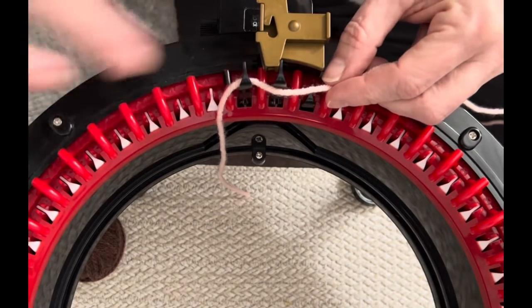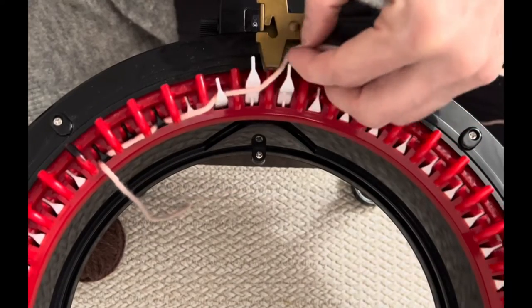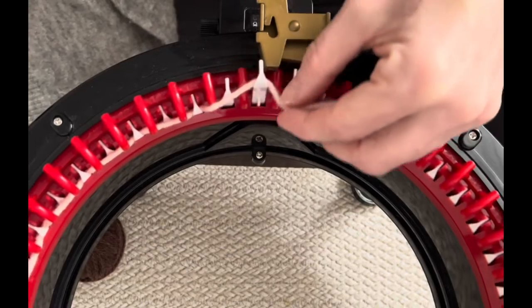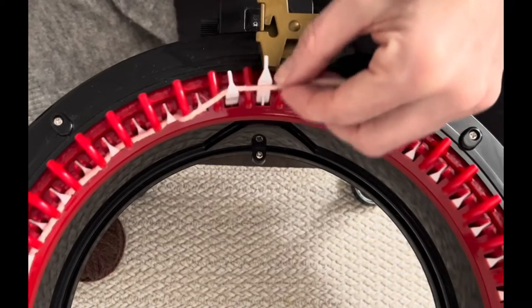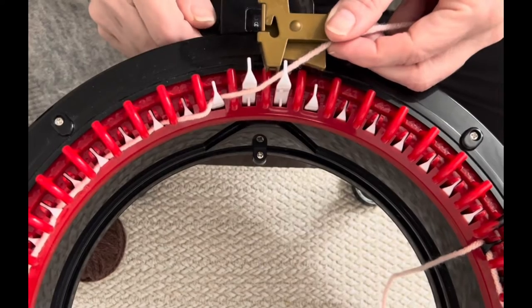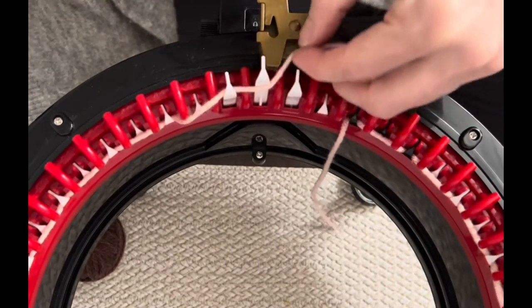Go behind your first black needle, in front of the next, behind and in front all the way around. I'm not putting any tension on this yarn — as it slips through my fingers, I'm just letting it go at its own tension. Go all the way around until you get to that last white needle, and before you get to the end, set your counter to zero so you're ready to start counting rows.